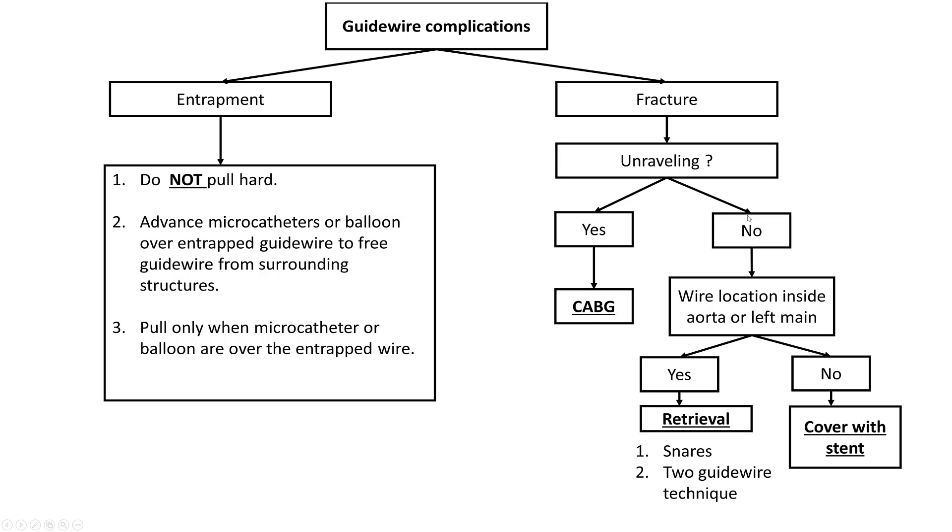Occasionally, if the wire fractures inside the vessel and it's not in a critical location, one can cover it with a stent. But if the wire unraveling is in the aorta, then that's a problem.